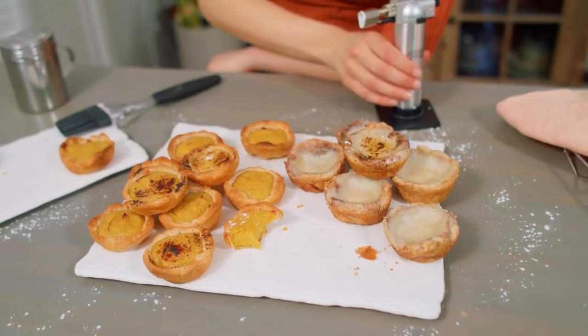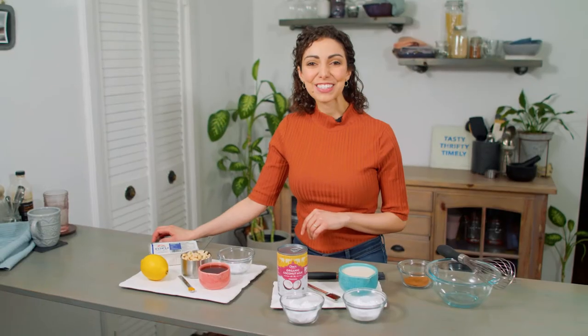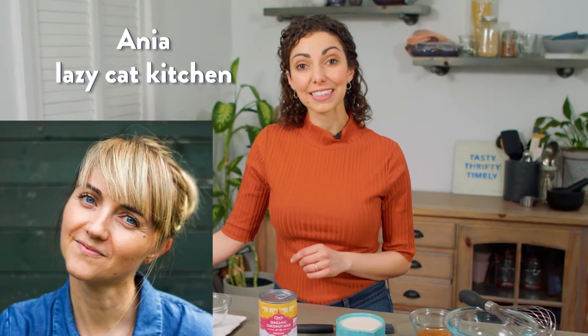Do I have a recipe for natas of my own? No. Why not? Because I haven't perfected it yet. But I have tried these two recipes before, and from what I can remember they are both delicious — but are they natas? Let's make them. Brian's going to help me in the kitchen today, and we're making a recipe from Gaz Oakley of Avant-Garde Vegan and a recipe from Lazy Cat Kitchen.